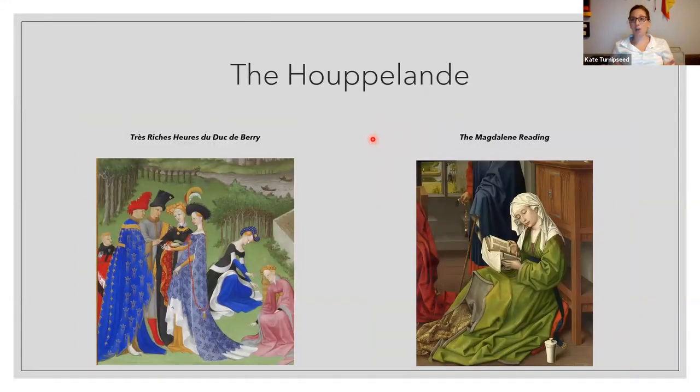The hoopland would have been your later medieval wear — another type of surcoat or overdress. These were much looser and reserved for the upper class because of the sheer amount of fabric involved. If you wore a hoopland, you had the money to just buy fabric for fabric's sake. They did tend to have a higher neckline and be more modest. If you are in the pregnant area of life, this is an excellent outfit because there's just fabric everywhere — plenty of room.